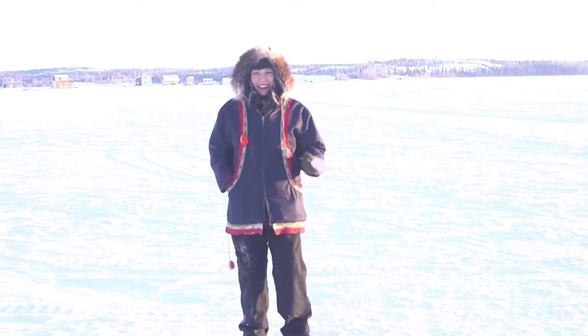My name is Charlotte Overvold. I'm a contemporary traditional artist from Yellowknife, NWT, also known as Samba K, Denaday. And today I'm going to show you guys how we do these beautiful fishbone butterflies.